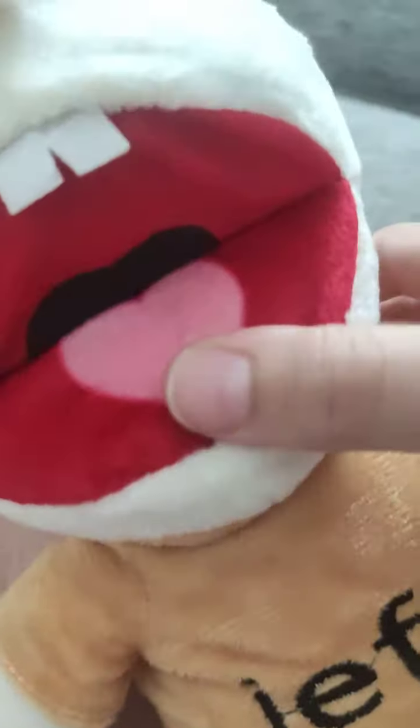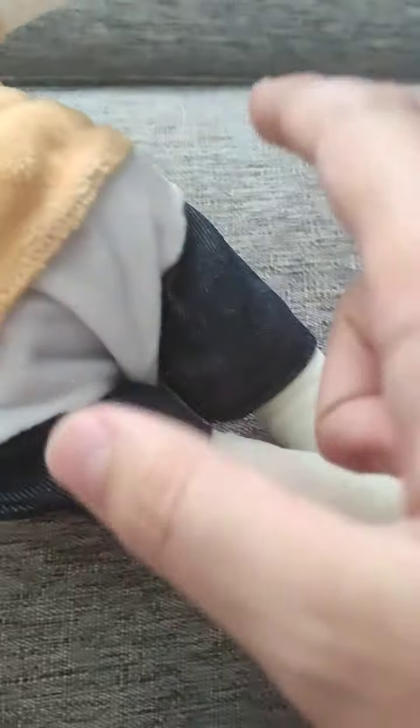If you look, his tongue is shaped like a love heart — that's pretty cool. At the back here is the helmet, and you can't really take the helmet off. The only things you can take off are the diaper and his shorts, but his shorts only go down to his shoes.